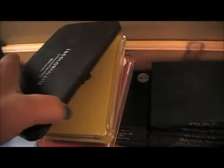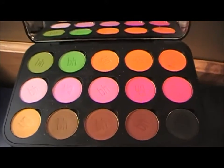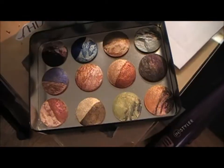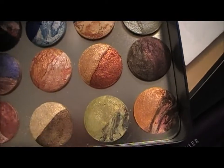From BH Cosmetics this is a 15-eyeshadow palette — these are the colors I picked out myself and put in this palette. And in this Chaps box I put in MAC mineralized eyeshadows. And then that's my Urban Decay 15th Anniversary palette.